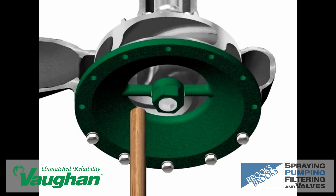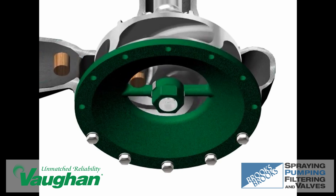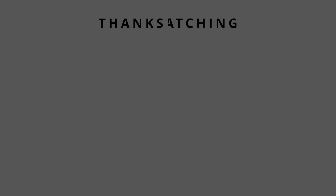The smaller solids are then easily pumped by the centrifugal action of the impeller.